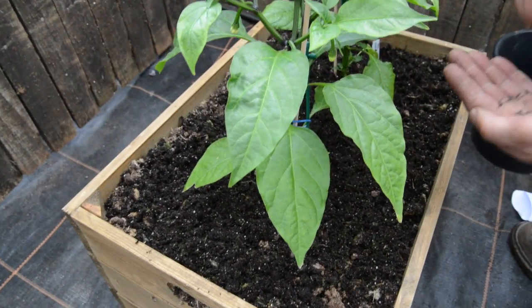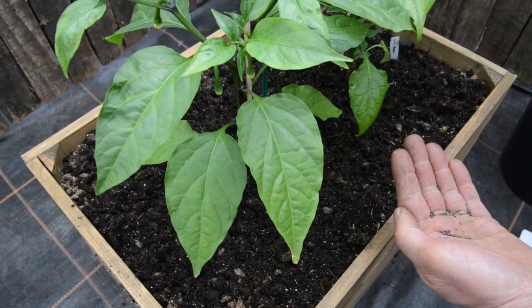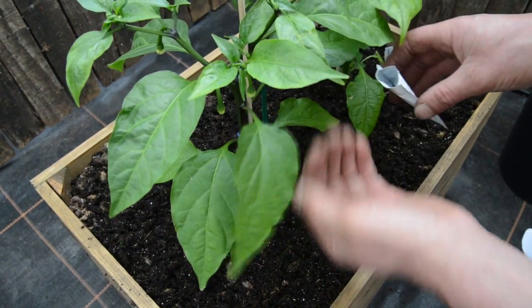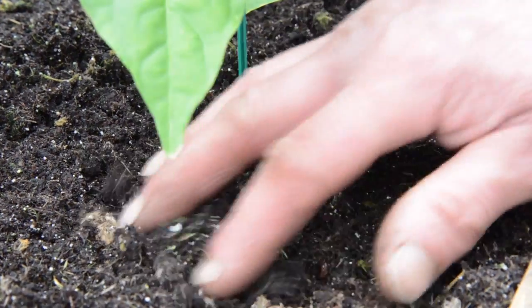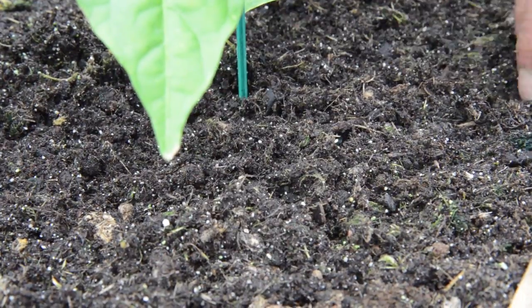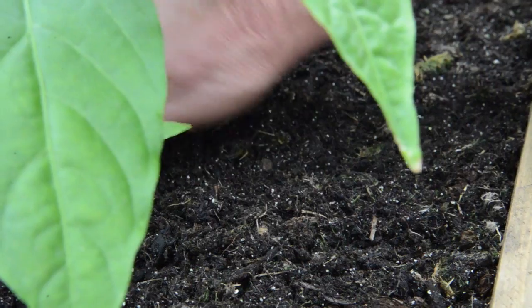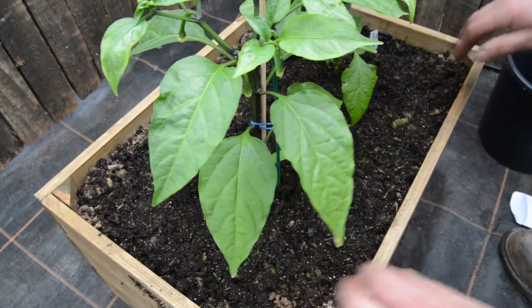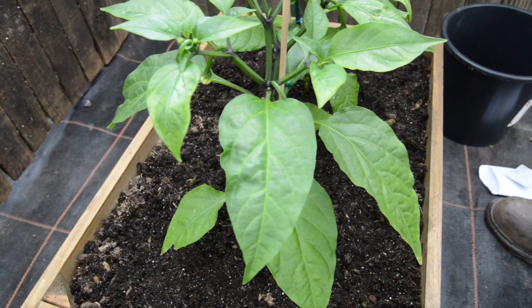There's plenty of seed in the packet, so after this has been cropped you may have enough to do it again. Now just lightly work your fingers through it and that should be enough to cover up the seed. Give it a gentle firm on the top, and then if necessary we'll just water that in and look after it. Keep an eye on it for the next couple of days to make sure it doesn't dry out, and that'll be fine.